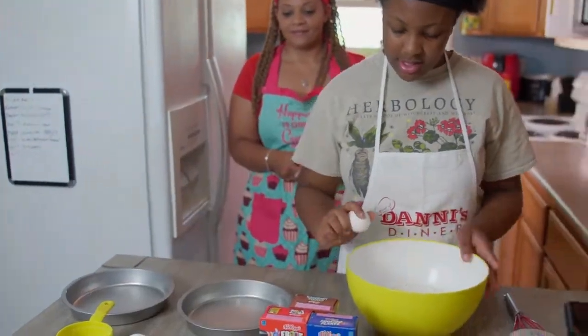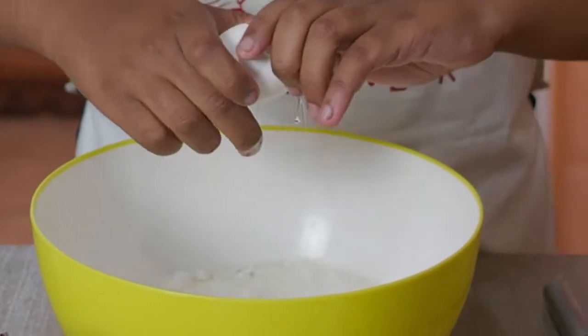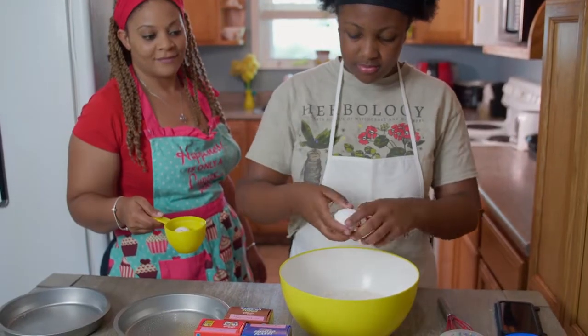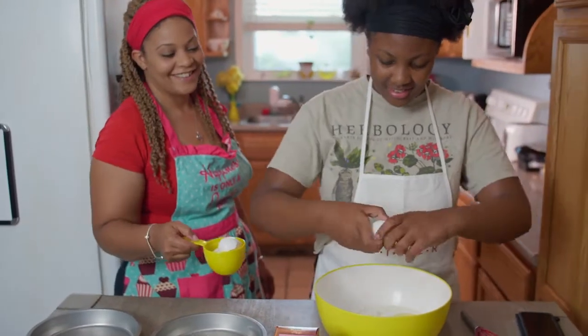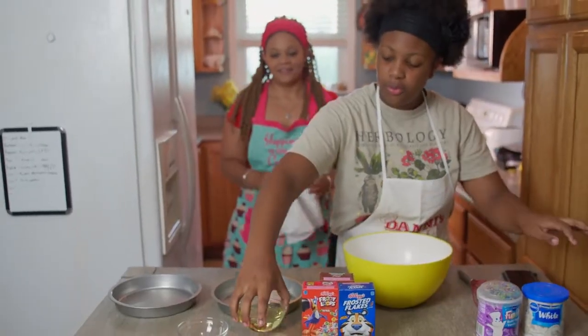Three eggs. Two portable packing eggs. No shell, please. Yeah, no shell, unless you're like, weird. Good job. A third cup of vegetable oil.